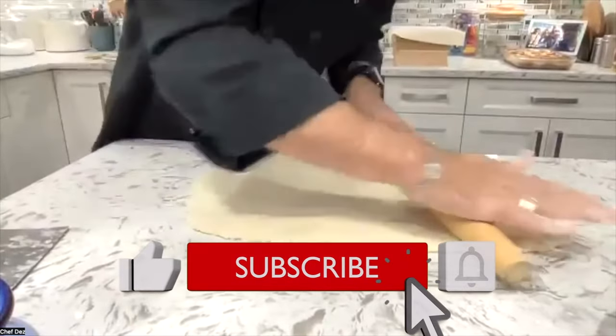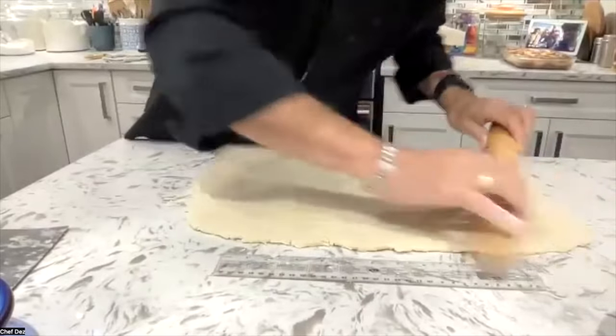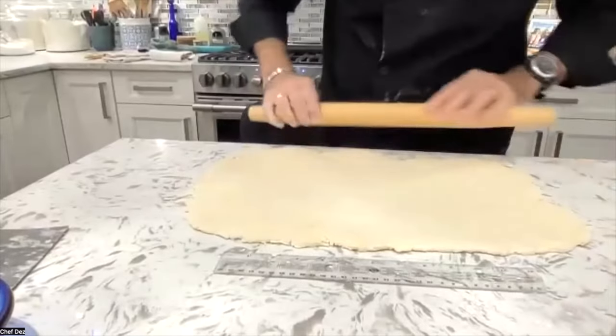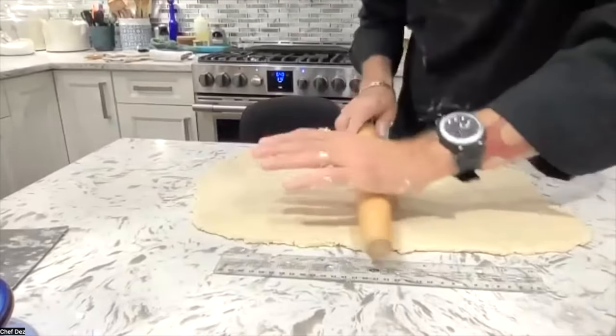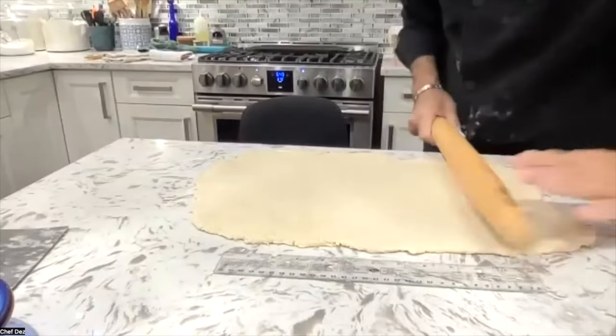I feel like I'm in more control because I am applying all the weight. To each their own — I totally get it. I know a lot of people that love their marble rolling pin, my wife included, but this is what I think is better. As long as you get to the same result and you're happy and you're still smiling in the end, it's all good.